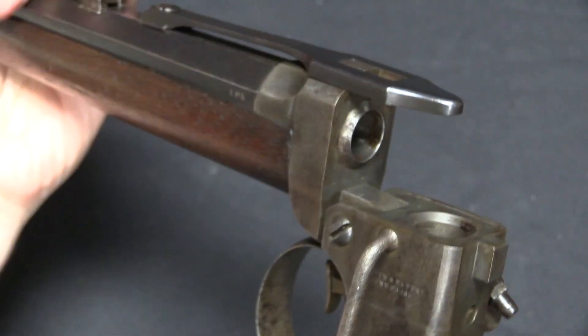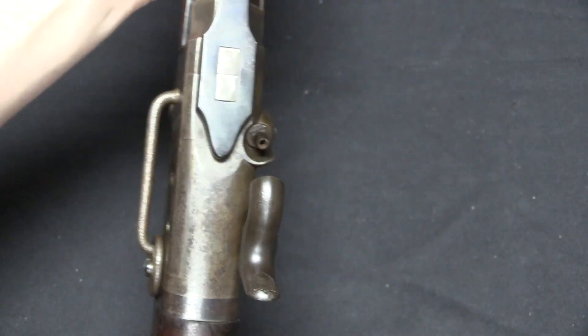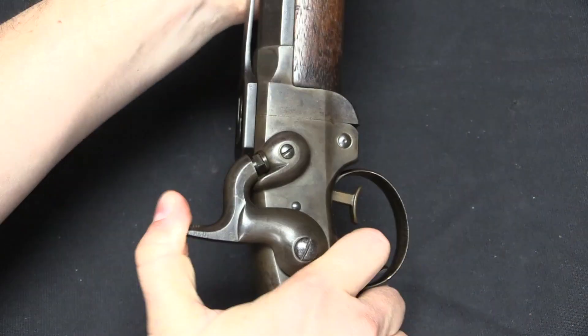So you would break the gun open like this at 90 degrees, put your cartridge into the front half, and then you can close the rear half over it. Cock the hammer the rest of the way, and then you're ready to fire.